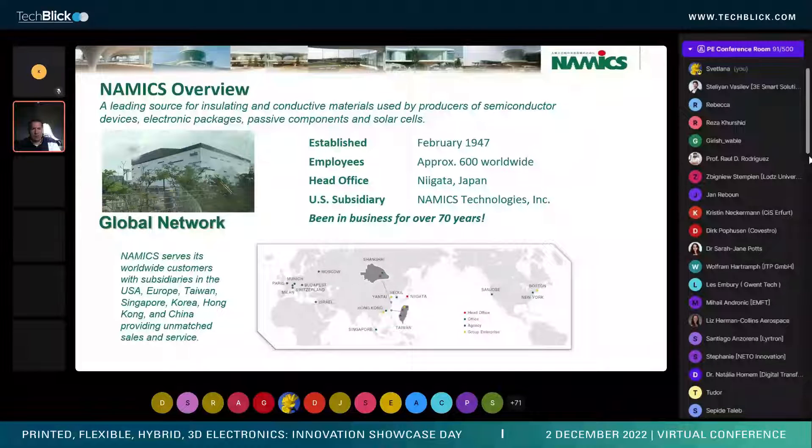We have offices throughout the world, while our headquarters is in Niigata, Japan. We have direct sales staff in the U.S., Europe, Korea, Taiwan, Southeast Asia, China, and Hong Kong, which really allows us to provide a global presence for all our customers.